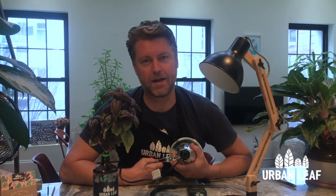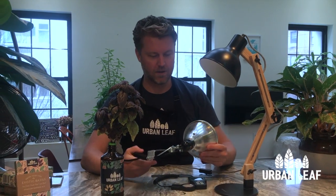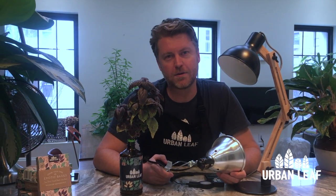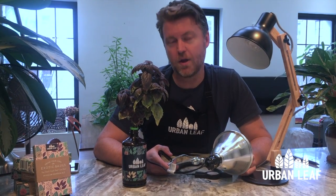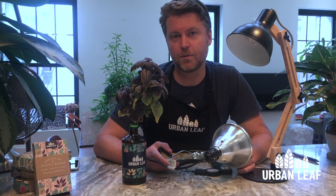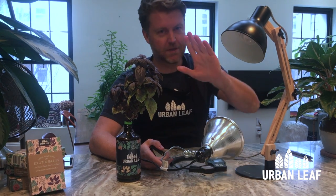That's it for our lighting video today — I hope you found this useful. If you have any questions please leave them in the comments below. In the description I've got links to all of the products we've talked about today. If you'd like to learn more about indoor gardening and growing your own food, please like this video, subscribe to the channel — we've got more coming soon. I look forward to seeing you then, take care.